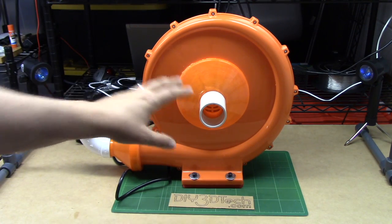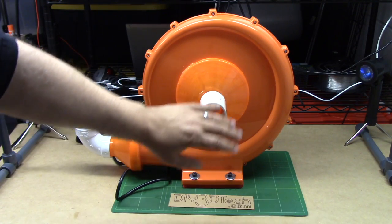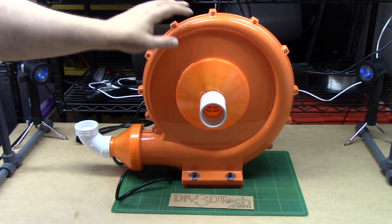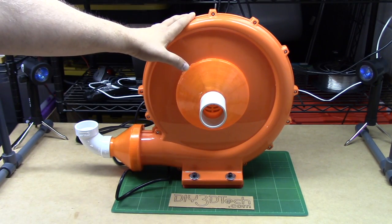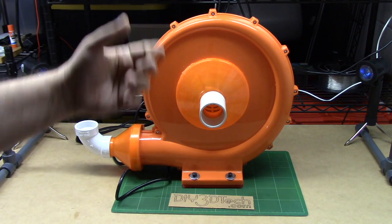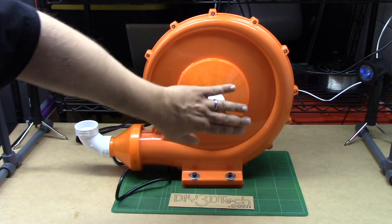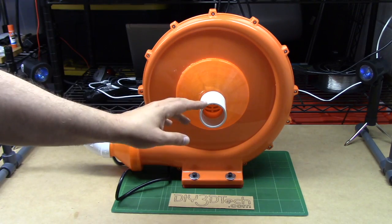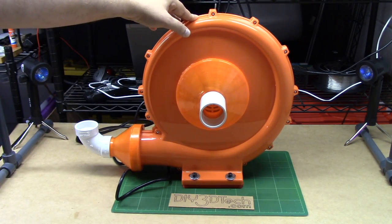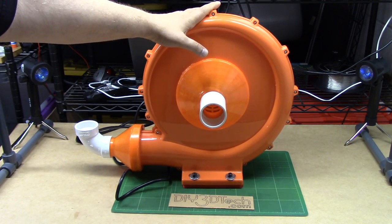What I might do if I use this for a vacuum table — because this will create a significant amount of vacuum — is that if you hold the vacuum it doesn't impact the motor that negatively. Like if you have a vacuum cleaner and you plug it up, you know how it screams. This doesn't seem to get as bad, and if there's a little bit of bleed it seems to be okay. So I think you could actually use this for a vacuum table.